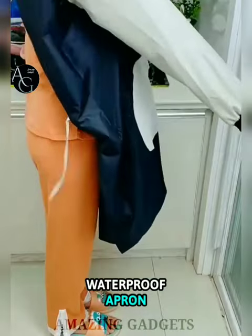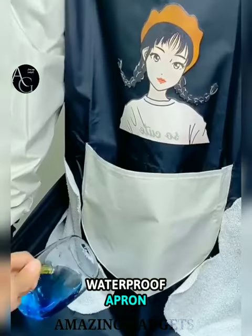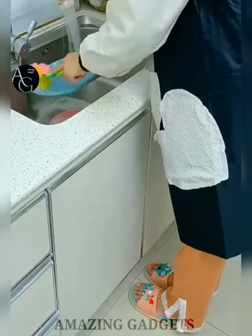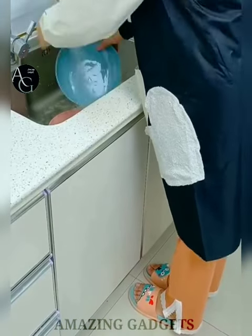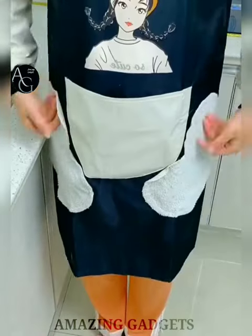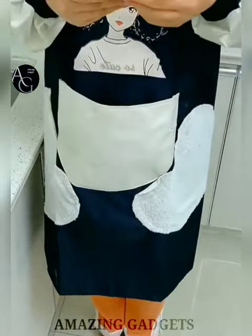Waterproof apron — great protection for dishwashing, cooking, or washing your dogs. It is also excellent for cleaning fish or power washing farm equipment. Made of high-quality elastic fabric, with a delicately silky and breathable material. The light and comfortable material is oil and liquid resistant, repelling oil and all liquids.